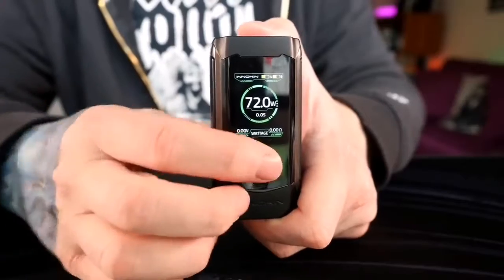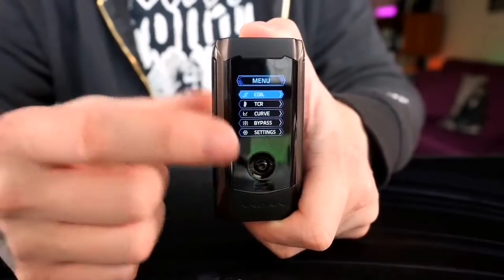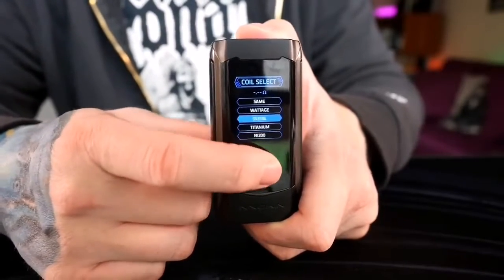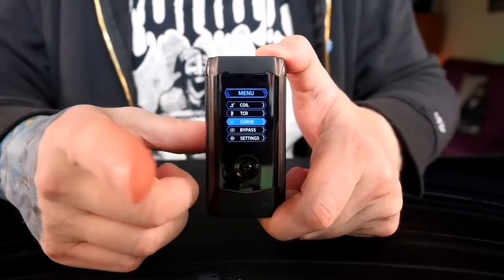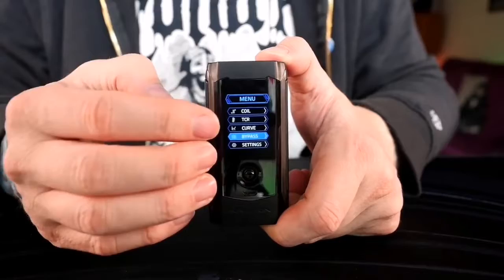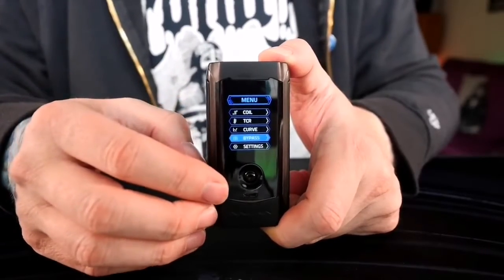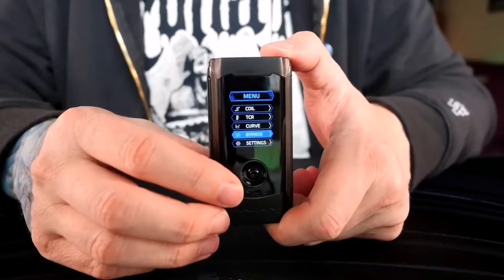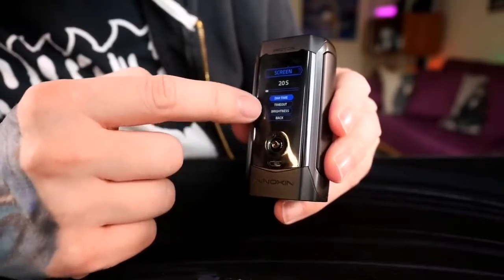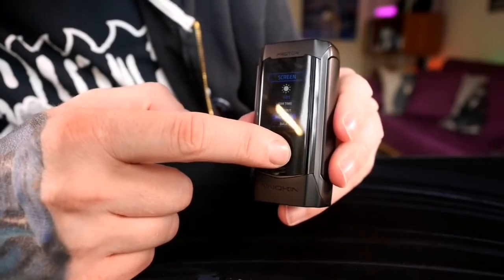You hit this toggle inward three times to get to your menu system and everything you need is right here. You can check and pick your coil — whether you're using wattage, Kanthal, nickel, titanium, or anything else. There are custom TCRs, a curve mode, and a bypass mode. The bypass is full series — full unregulated series mode — so be aware it's going to hit hard, right around eight volts in series. That's crazy hot and you need a high resistance build. Just a word of warning. The screen settings let you set timeout, dim, and change brightness — this is all the way up at 100.